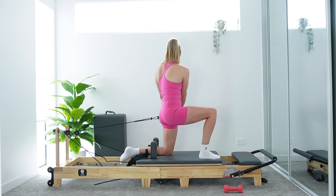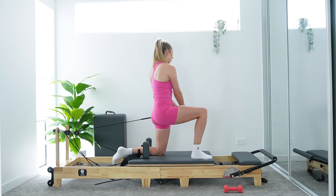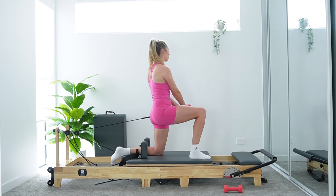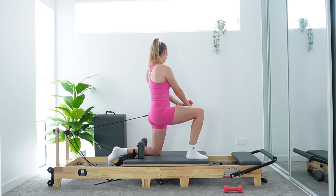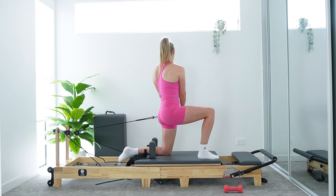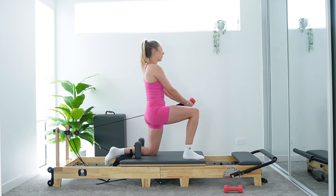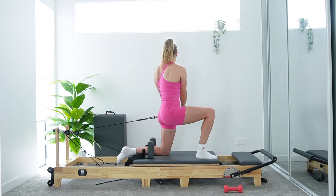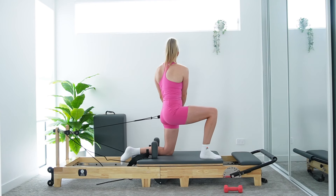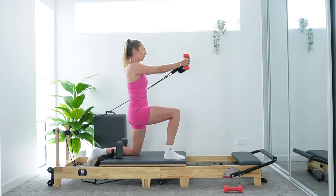Inhale, slowly bring it back down. Eye gaze stays on that dumbbell the entire time. Exhale up, inhale down. That nice rotation and twist through the waist. Keep shoulder blades sliding down — think of your back pockets. Keep upper traps nice and relaxed, shoulders down away from ears. Remember, long strap is there if you need it. This is definitely my weaker side so I'm already feeling the burn. Hips are staying nice and square to our foot bar.